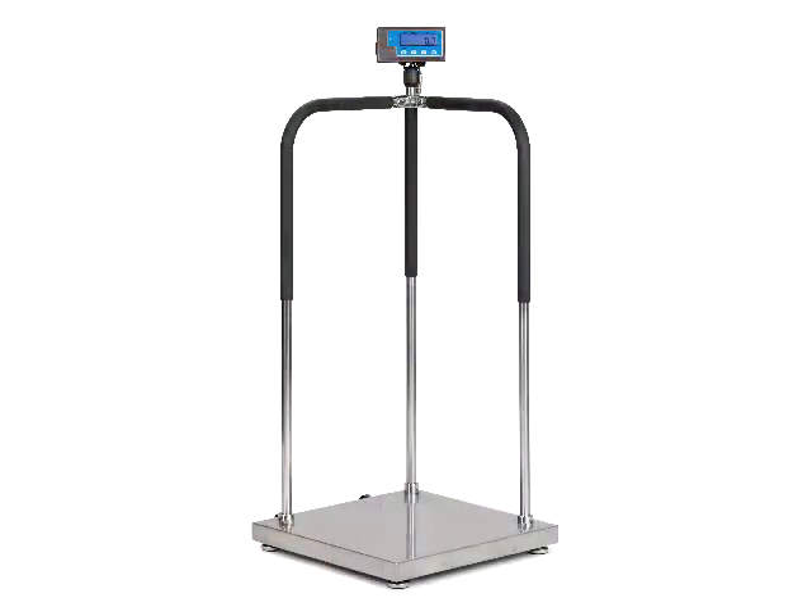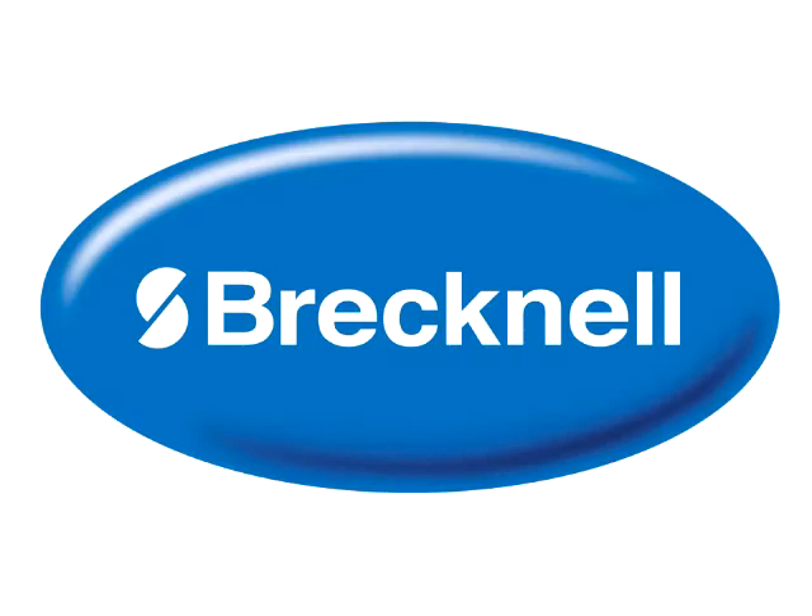Assembly of the MS140 Medical Scale is then finished. Thank you from Brecknell.